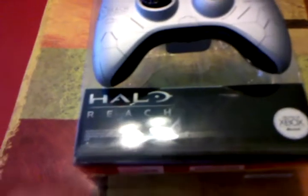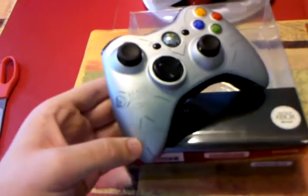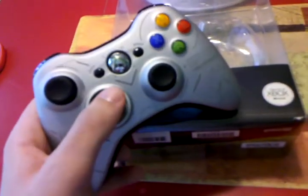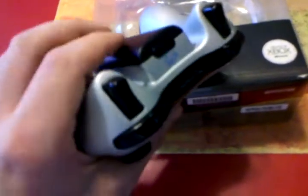I did pick up the controller a couple days ago, so I'm not going to unbox that right now because it's already out of the packaging. Here it is — that's the controller. Very nice looking silver, and it has the custom Halo Reach design to it, with the black buttons and the chrome in the middle. The triggers and the battery pack are black as well. Very nice looking controller, with the standard packaging that it comes with.